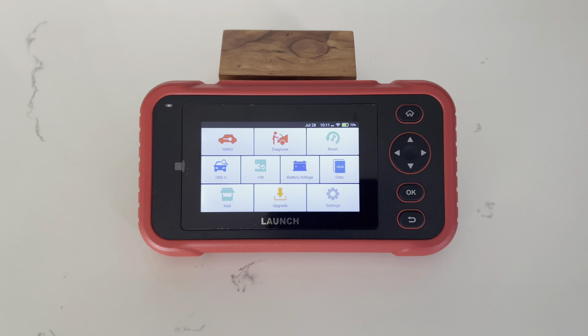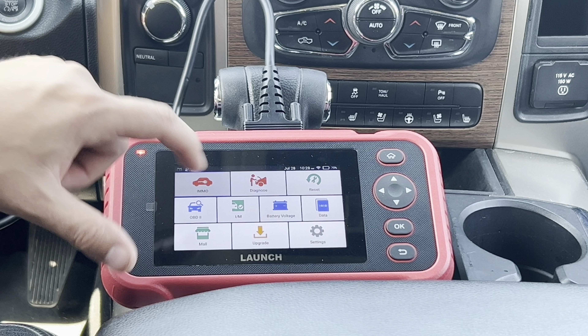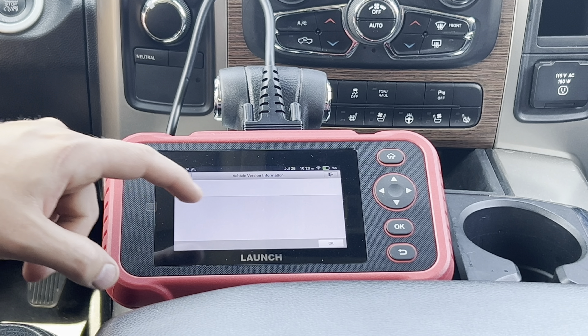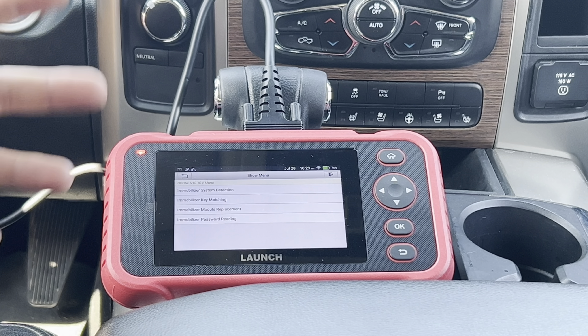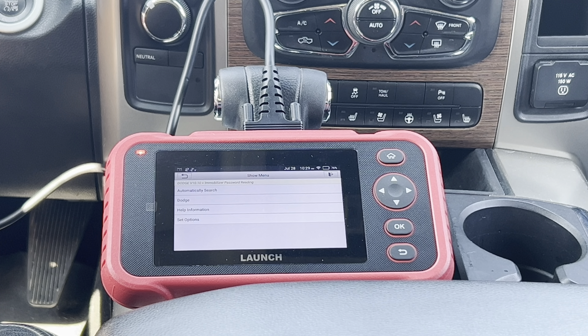We'll attach this to the vehicle and I'll show you some of the options. Now that the scanner is connected, we're going into the main function of this scan tool — the immobilizer. We're looking for either Dodge or Ram. We're going into the password reading. I have a previous video with the Launch 919X where I added an additional key to this vehicle, and to do that you need a security pin. My 919X wasn't actually able to read that pin, so I had to go to the dealership to get it. This scan tool, however, is showing that you have that option.